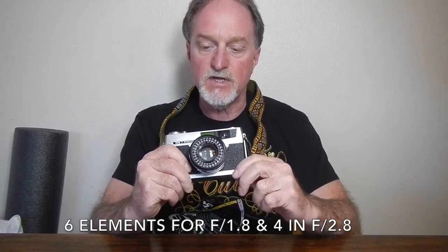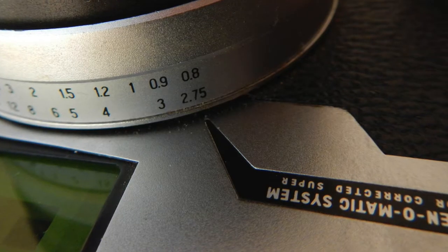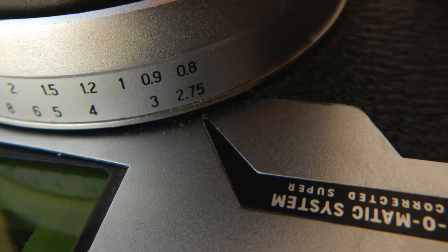It has a 45mm f1.8 Petri lens. There's also a model with an f2.8 lens. Close focus is down to 2.75 feet, about 0.8 meters, so it's pretty close for an old rangefinder. The stylized label with the camera name and arrow pointing down also points to the distance scale, and it's got a nice big knob so it's really easy to get precise focusing — a nice ergonomic feature.